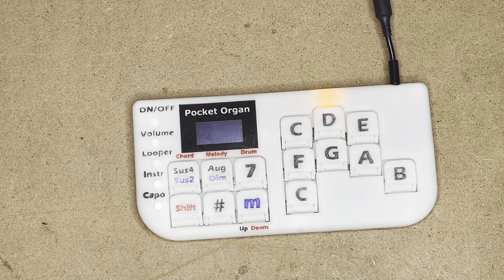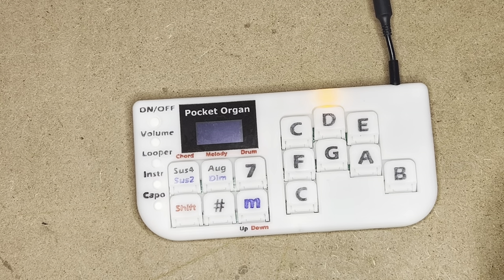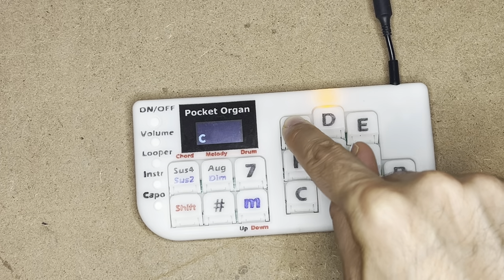Also notice that all of those fourteen keys are actually analog keys, pressure sensitive. So the harder I press, the louder my sound.